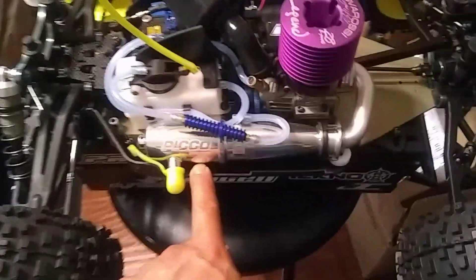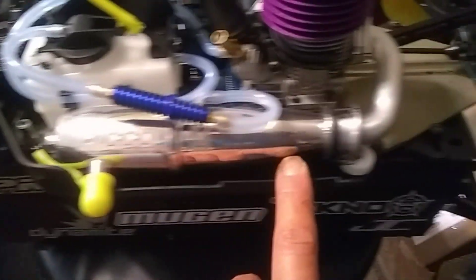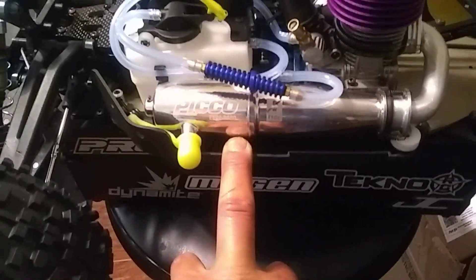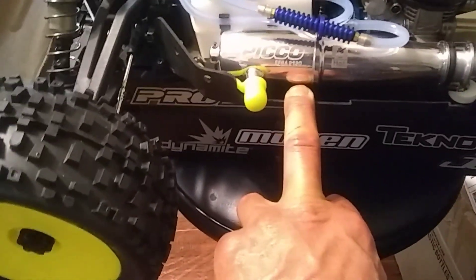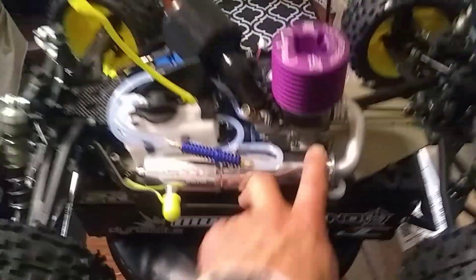I'm going to run this Pico pipe in here — I've never run a Pico pipe. From what I've heard it's a lot like a Super Strong Nova pipe. I think it's got a lot of bottom end and a lot of mid-range, but we'll find out. I'm running the 4101 filter on here.